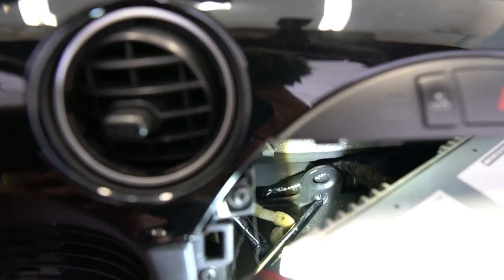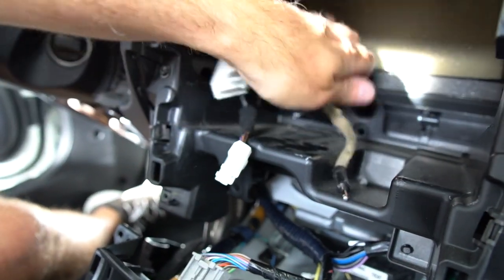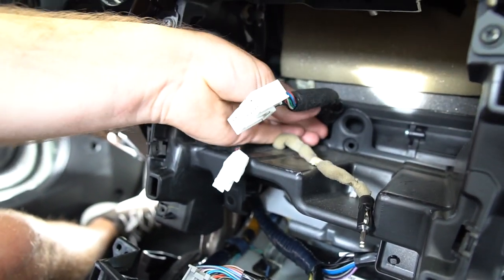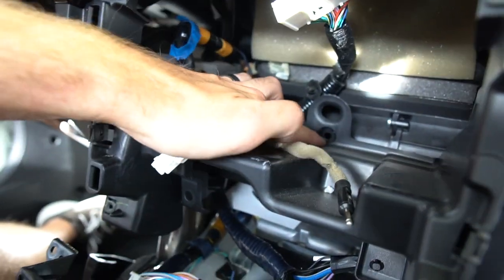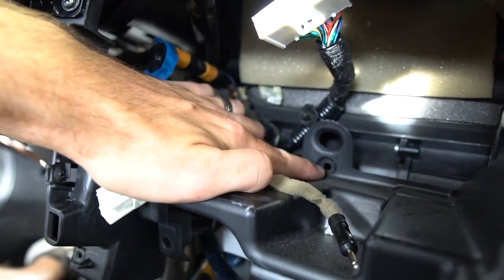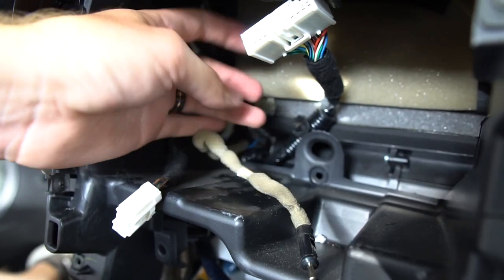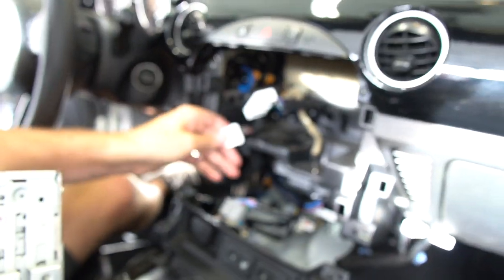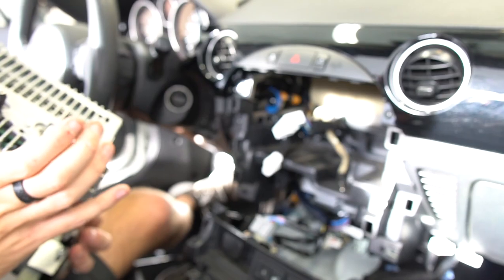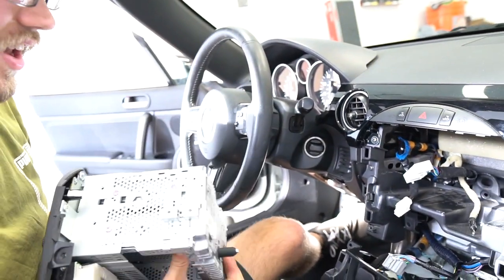The factory wiring harness was stuck behind a hook thing, clipped in there. I used a screwdriver to push it through, which gave us the necessary leeway to pull this thing out enough to get the clips, which are both on the bottom side of the factory stereo. This thing is finally out — and that's weight reduction.